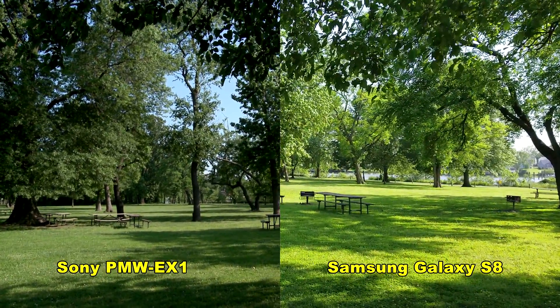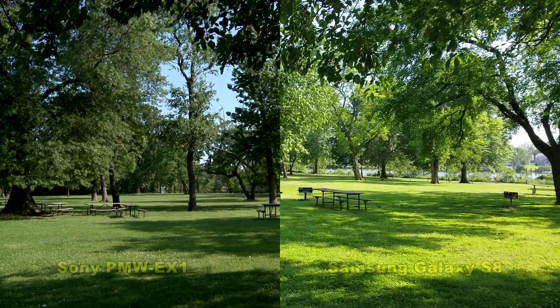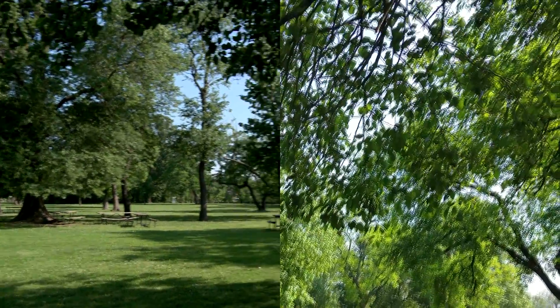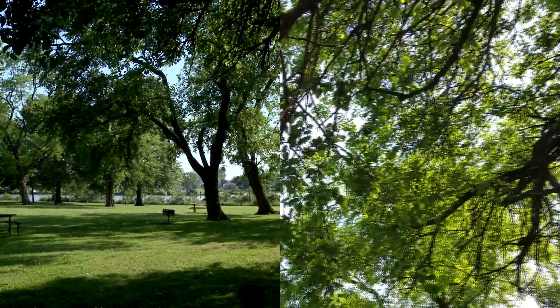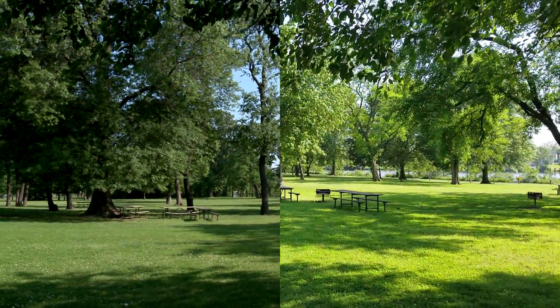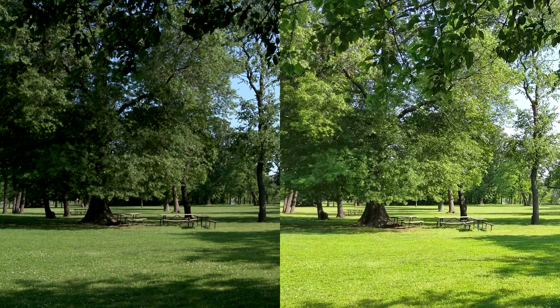Dynamic range is the difference between the brightest and darkest areas of a captured image. The S8 was overexposed and I should have done several manual exposure levels — apologies for that. I can say that I'm impressed with the Galaxy S8's range. The Sony EX1 beats it, as evidenced by this side-by-side screenshot where the blue sky is retained along with the details in the shadows. Shadow detail is the same, so despite the S8 being overexposed, this shows that the dynamic range on the EX1 is greater, maybe by about a stop or two.